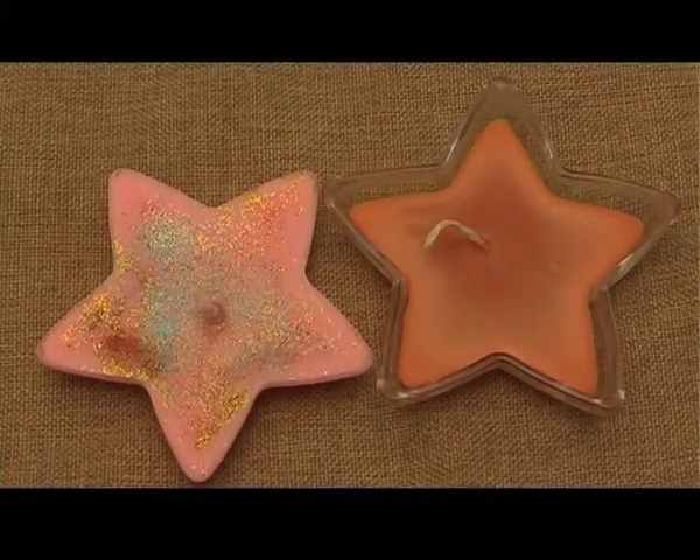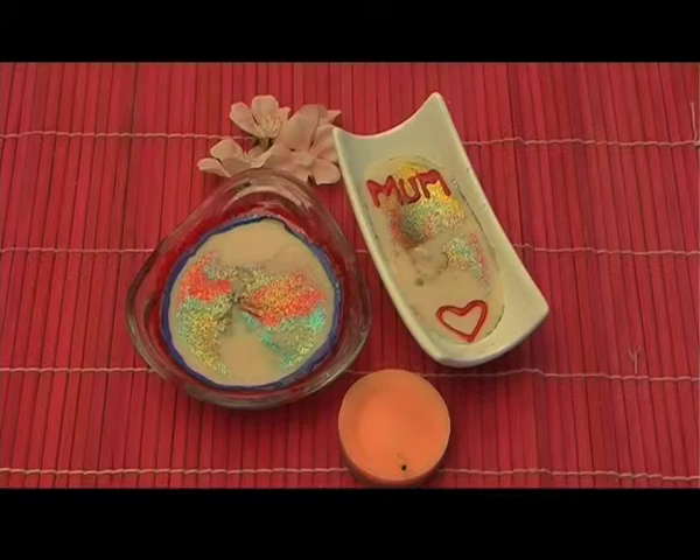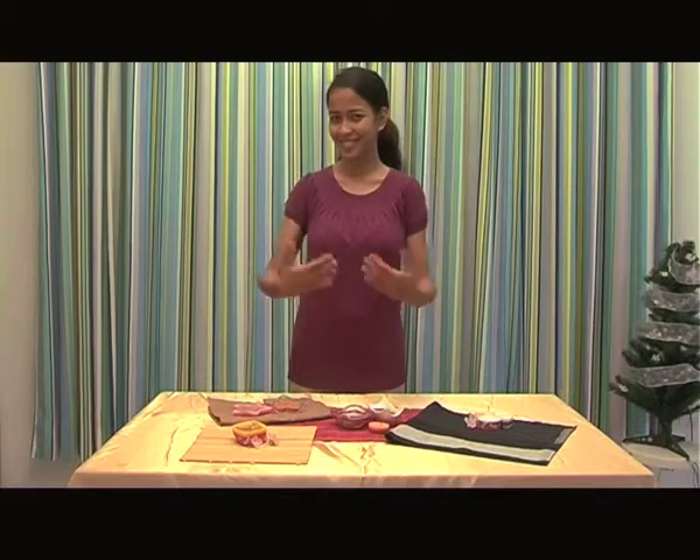Now you can remove the candle from its container and your homemade candle is ready. Good luck in making your homemade candles and always remember to reuse, reduce, and recycle.